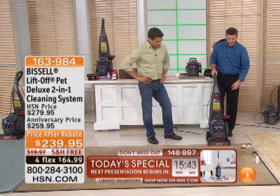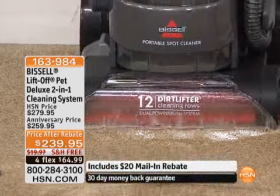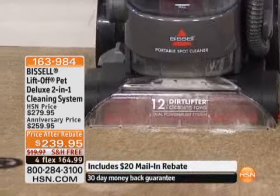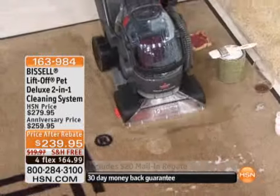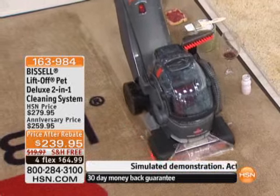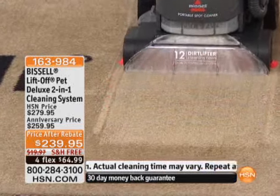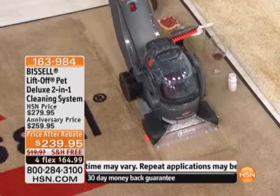I've got a jelly mess right there, then some paint. Let's get rid of that paint — actual paint. I've got wine that was spilled, some more yogurt. All I'm doing is depressing that trigger to release the solution mixed with water. You can see it's great with that.